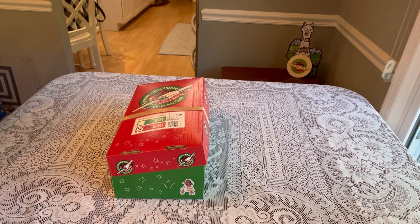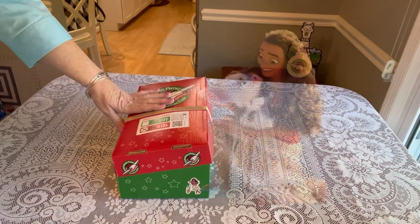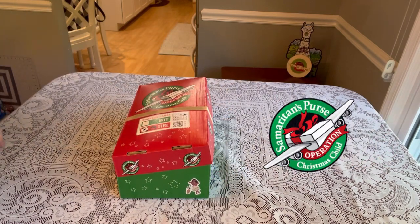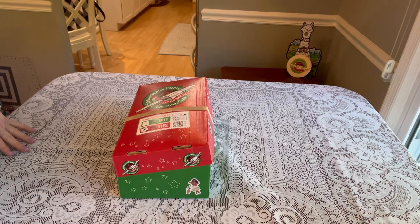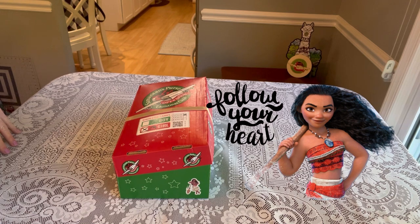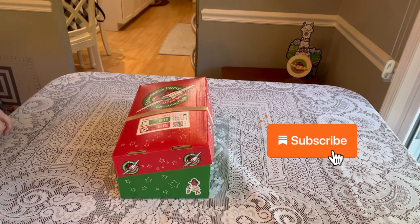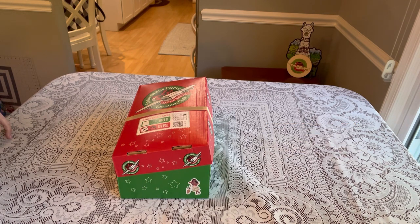Hi shoebox friends, this is Denise with D Rogers. Welcome back to my channel for another unboxing for Operation Christmas Child. Today's unboxing is for a little girl aged two to four, and I call this one 'Follow Your Heart.' If you're unfamiliar with Operation Christmas Child and you're excited to pack a shoebox this year, check out the link in my description below and subscribe to my channel.